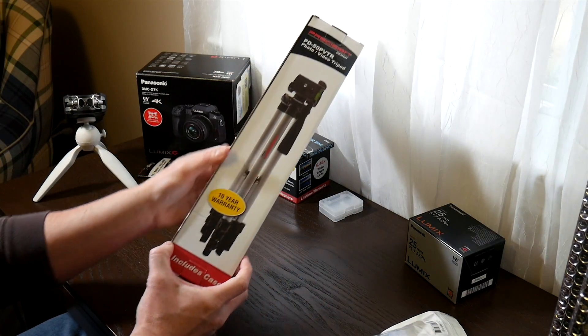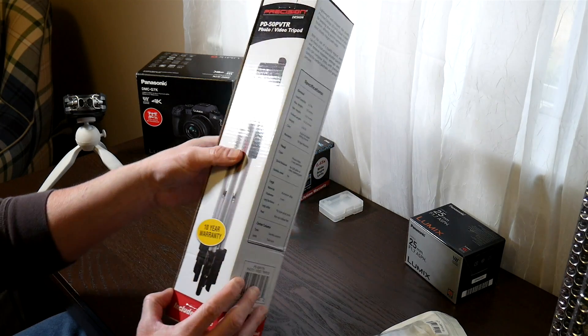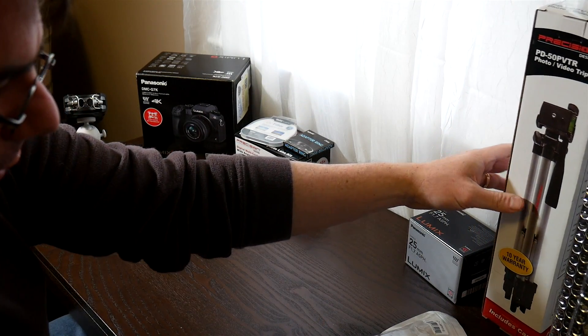It came with an extremely cheap tripod, which I'm not going to be using very much. I'll probably leave this up in my studio just in case I need something to work with.